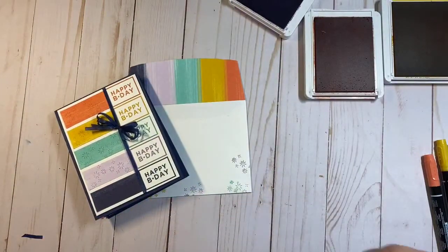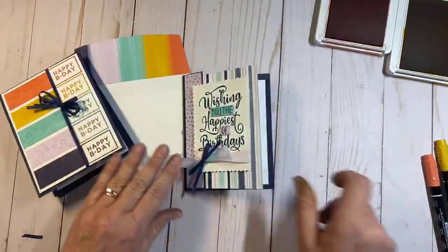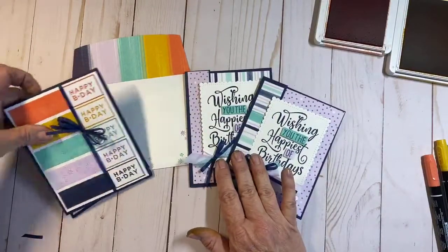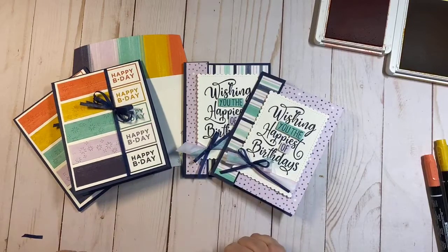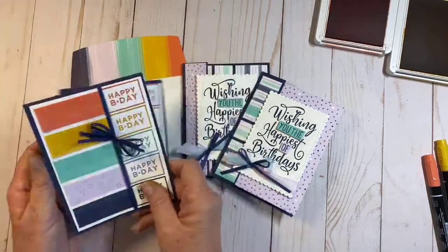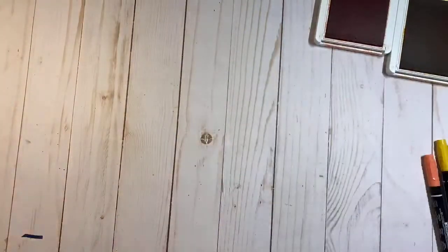Let me bring those out of the way and bring back in these two. Those are the two cards I designed for today's Facebook Live. I hope you guys enjoyed them — I think the colors are just bright and cheery, and with the paper pack you could switch it out and make masculine, feminine, or kids' cards. It's just a really really fun set.